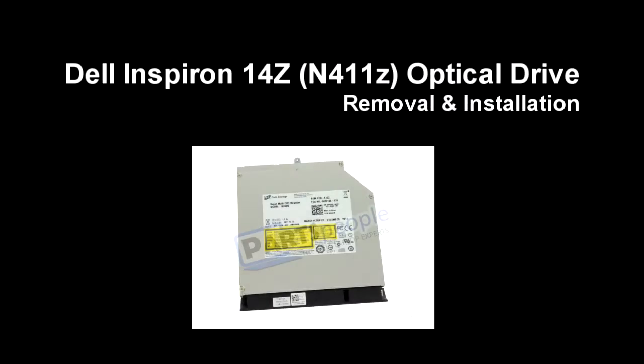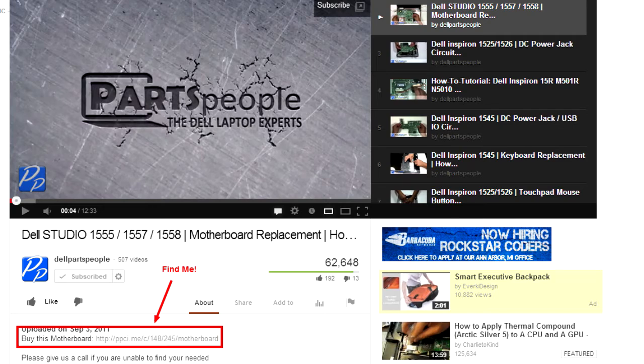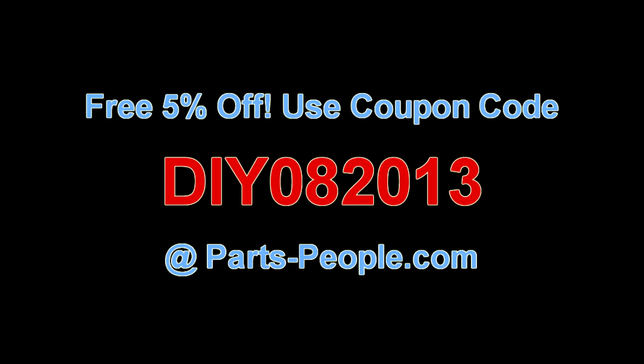This video will show how to remove the DVD optical drive on an Inspiron 14Z N411Z. Check the links in the description below to find parts for this laptop. Partspeople.com offers 5% off to do-it-yourselfers with this coupon code.